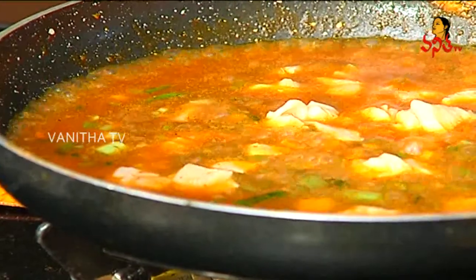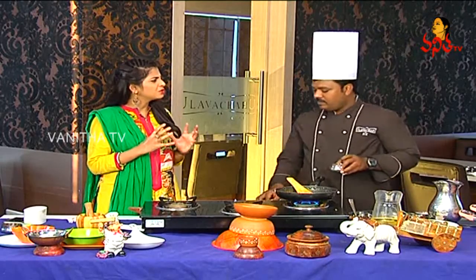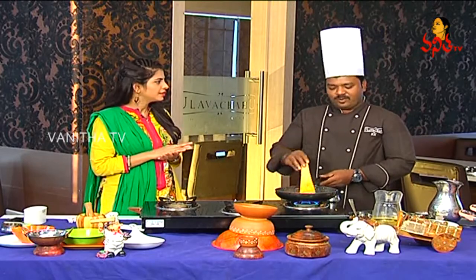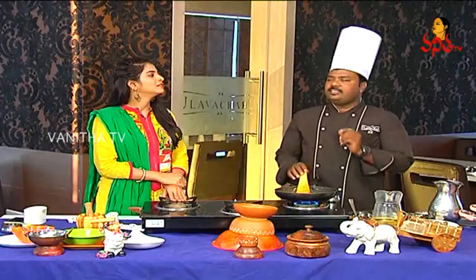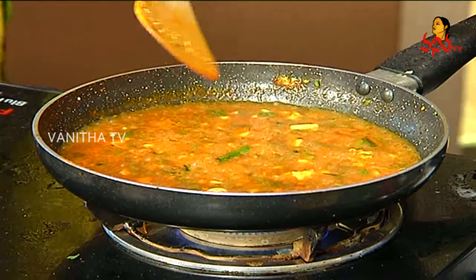Okay! So we are now adding the chicken pieces. We cook it for a little while — about 1 to 2 minutes. We are cutting the pieces and it's done.